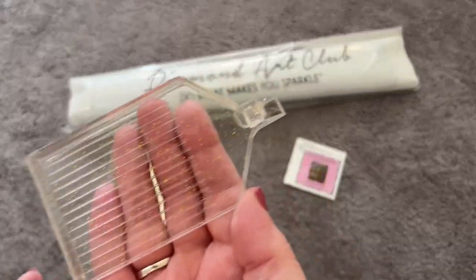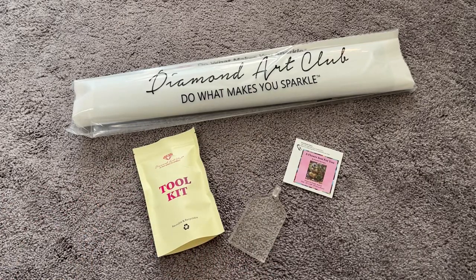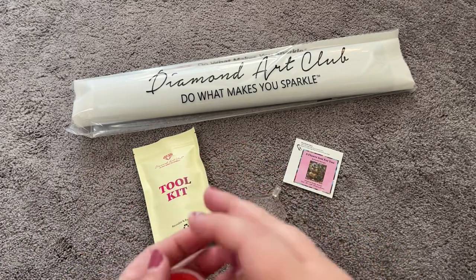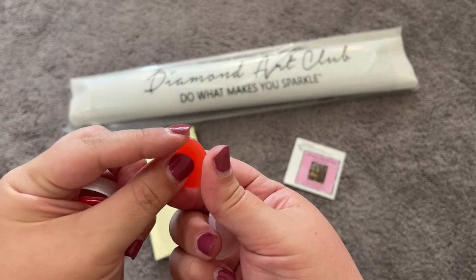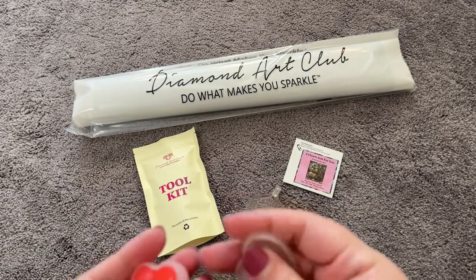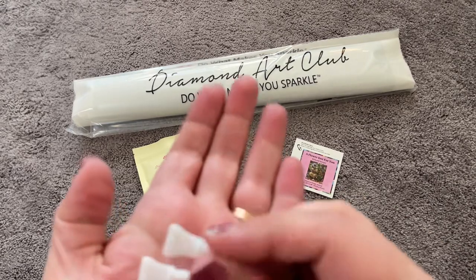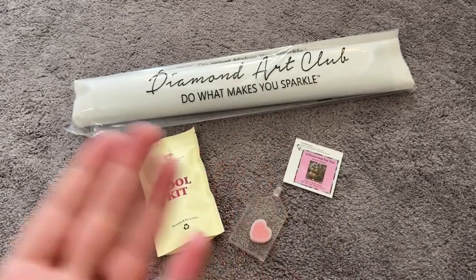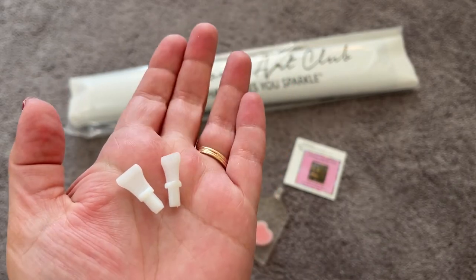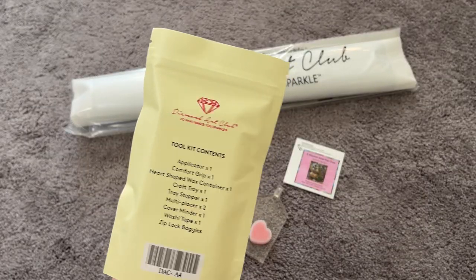I don't know if that's actually accurate, but I really like that method — I think it's really smart. We also have our Diamond Art Club wax: two pads of the heart wax. Make sure you take the plastic off to ensure you get wax on your pen. You can close it back up so it doesn't dry out. We also have our thin four-placer. Mine came with two fours, but it should be a four and a seven — somebody messed up, but that's okay.